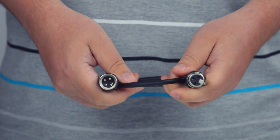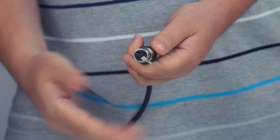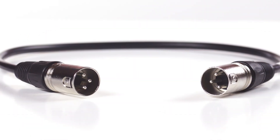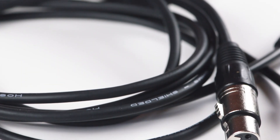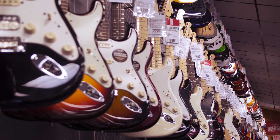XLR cables used for audio are commonly a three-pin orientation and are designed for low frequencies associated with audio signals. They are 75 ohm low impedance high capacitance cables. They are most frequently used with microphones, amplifiers, instruments, and speakers.